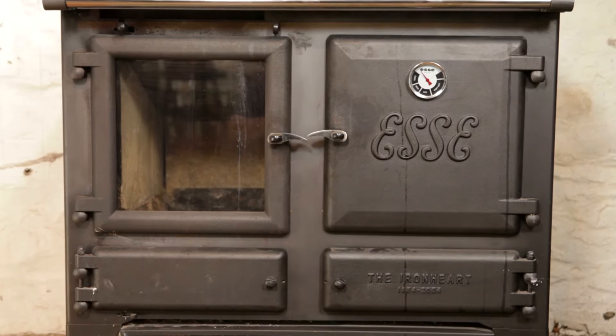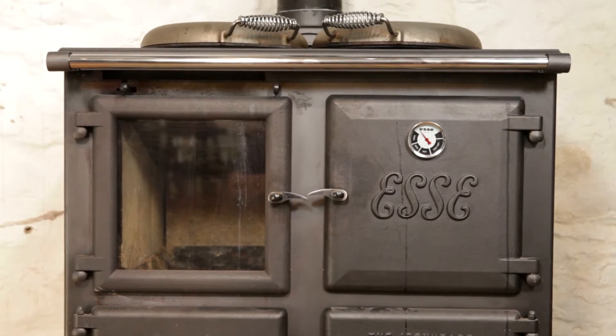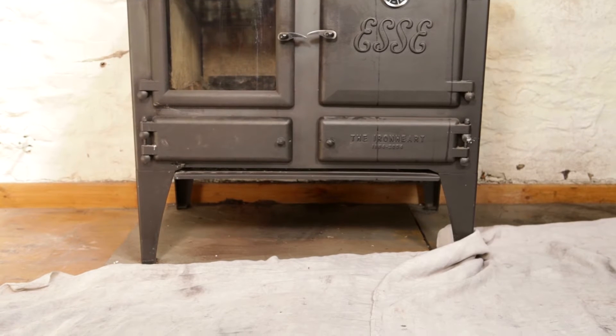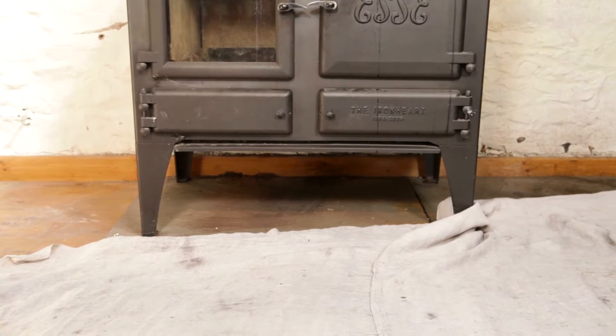This video is for engineers servicing an Essie Ironheart cooker. Ensure you have a good clear working space and cover the working area around the cooker.